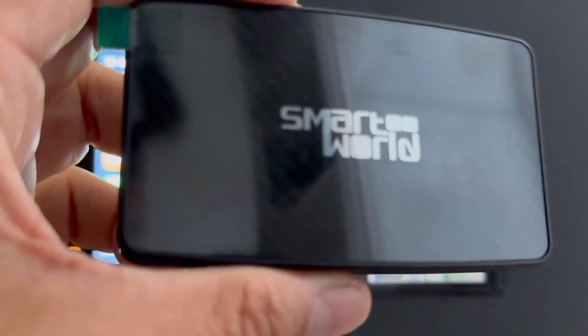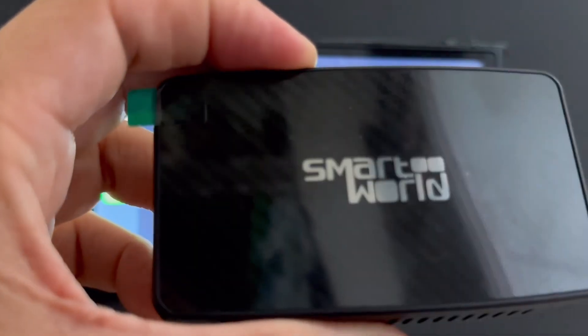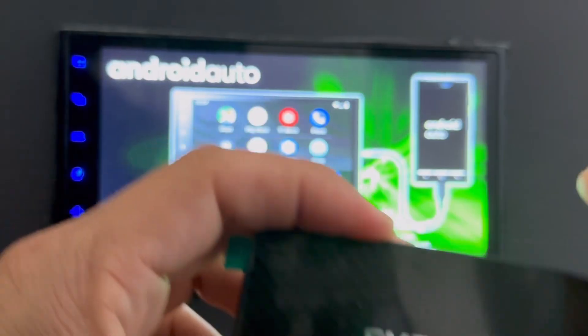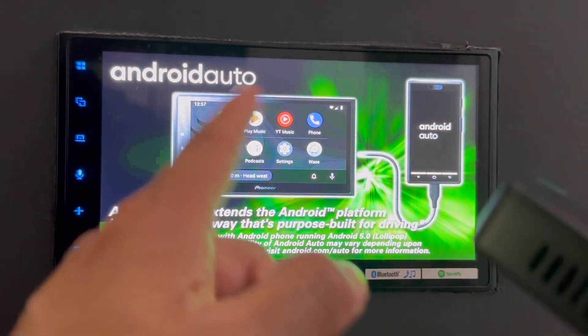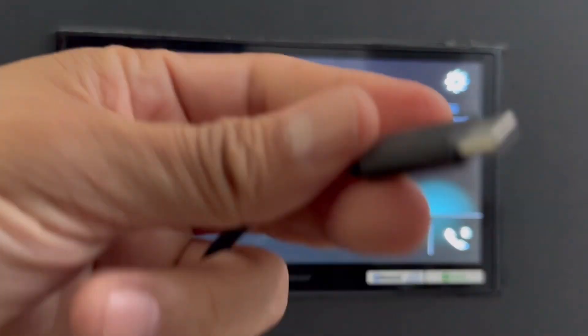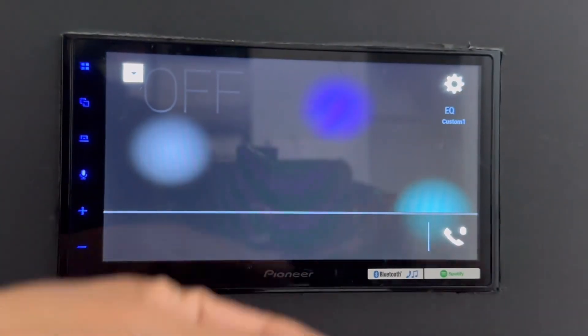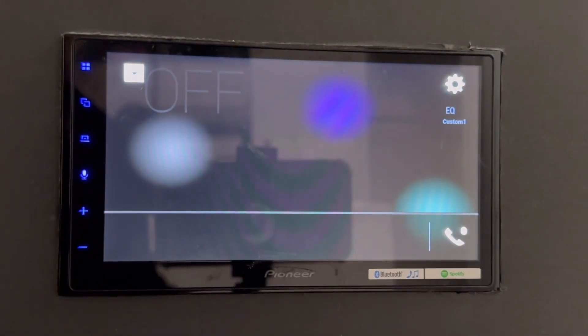The other thing this device has is mirroring, and we're going to show you the mirroring capabilities as well. So let's connect with CarPlay first — you're going to see how fast it is connecting this device to CarPlay. I'm just going to plug in the device to the USB port of the car.